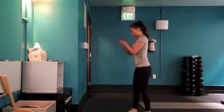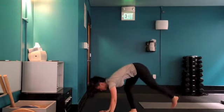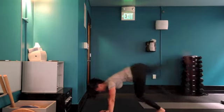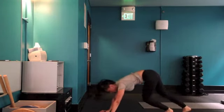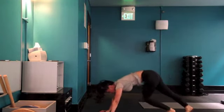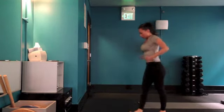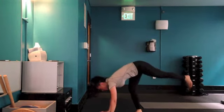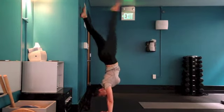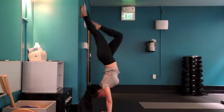Next we'll be moving on to the kick ups. Each person has their one good leg — and of course that's my right leg. As you see my right leg doing it, it looks nice and smooth and I land gently on the wall. And then my left leg comes and bangs on the wall. But you don't give up — you just keep practicing. It's good to practice both sides because that's how you're going to even out the strength, flexibility, and coordination.